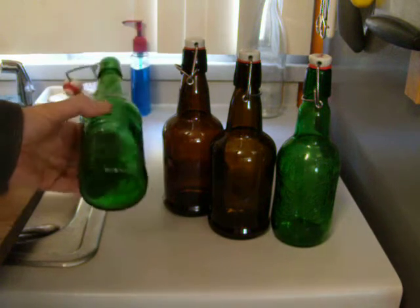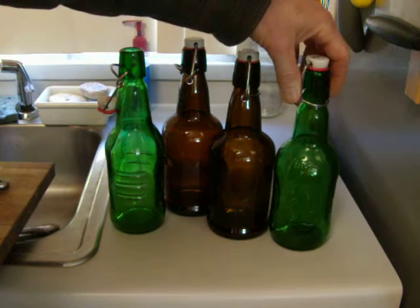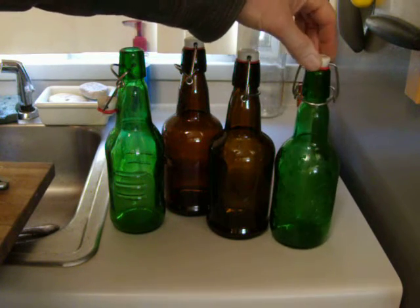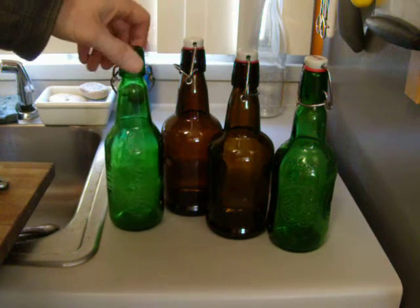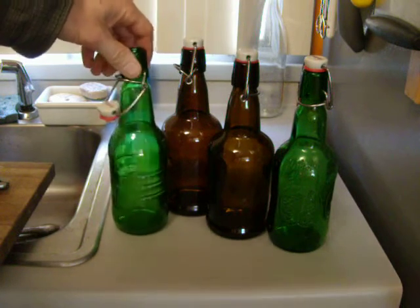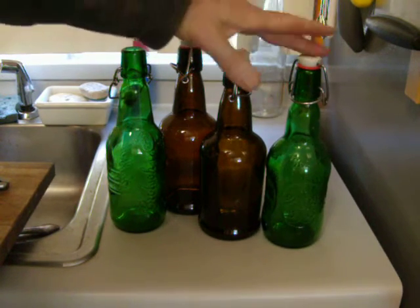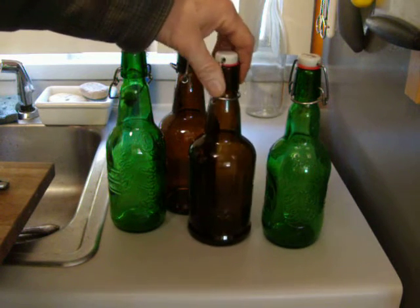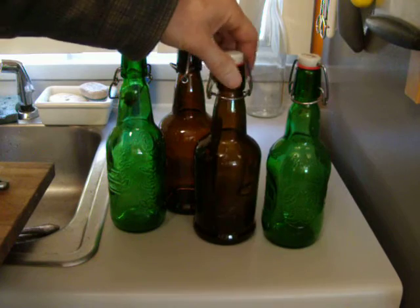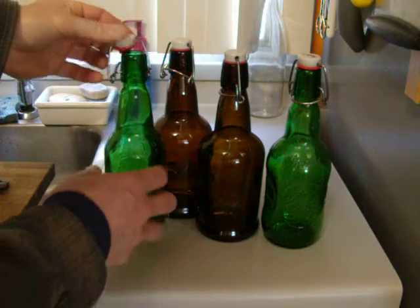The Grolsch bottle — the newer version, which I don't like as much — the older style, and of course they have an older style yet that has a true ceramic cap. They've gone to plastic on them, and I think this bottle is pretty boring looking compared to the older style. Much preferred over those for me is the Easy Cap bottle, which you can buy for approximately $2.85 to $3 in the homebrew supplies.